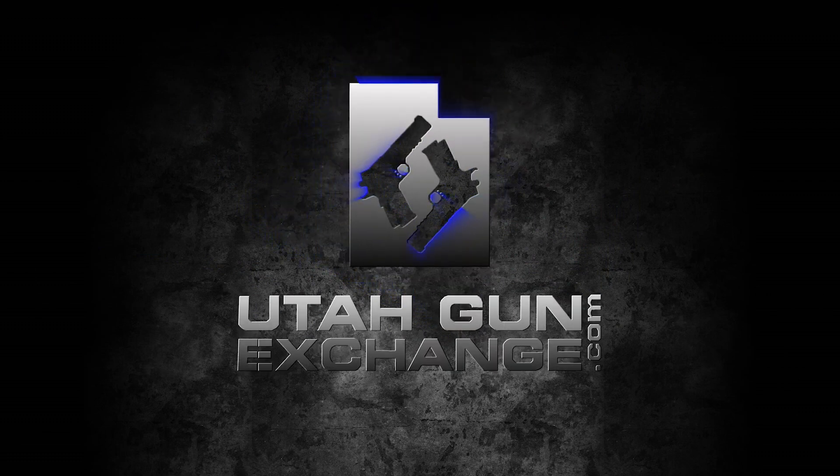To all those in Second Amendment-deprived states — if you're watching this, you are the resistance, and we are with you. The nation's Patriot Marketplace. Buy. Sell. Trade. UtahGunExchange.com.